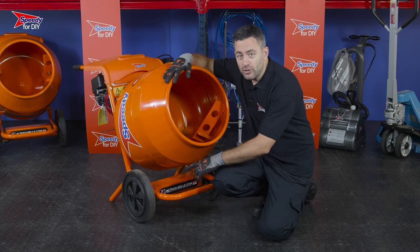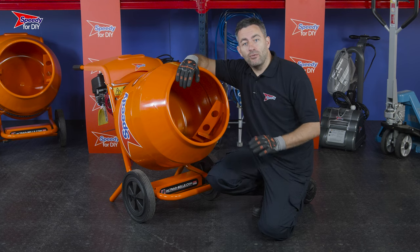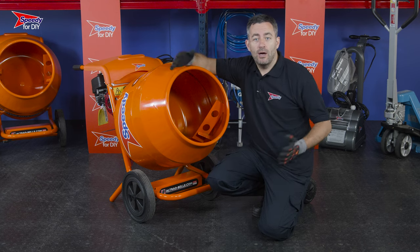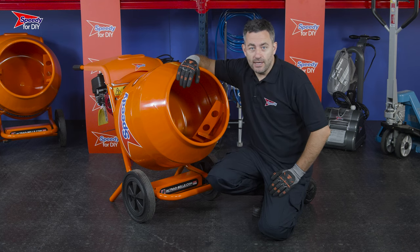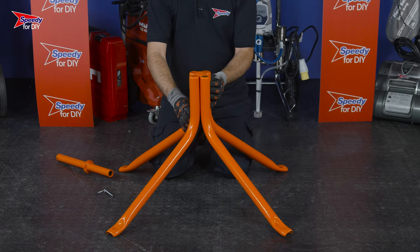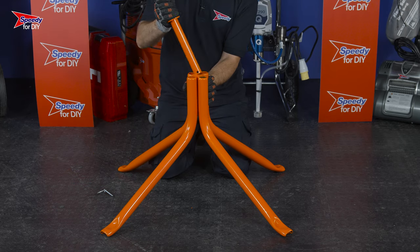When you hire your concrete mixer from Speedy, it'll arrive attached to two wheels, which is great for moving your mixer into position or mixing and tipping concrete directly into a particular area. However, if you want to tip cement into a wheelbarrow, you're going to need to use the stand. The stand comes in three parts and is really easy to put together — you simply align the two sections.